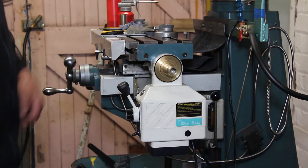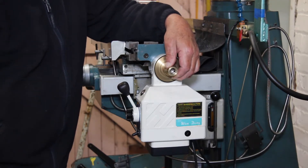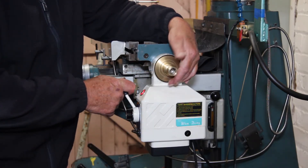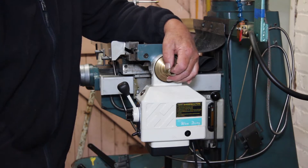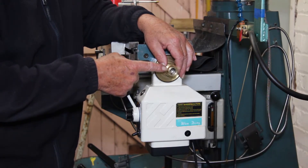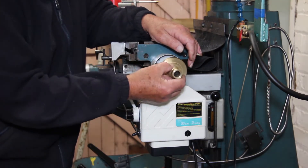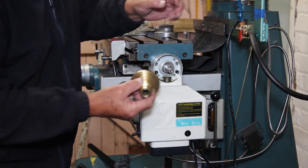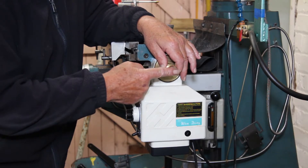My next problem is how to hold the drive dog in position and stop it spinning out — and it would, under power, like that, it's going to spin out. Originally I was talking about cutting this last 17mm off here and pinning through, but I don't need to do that. There is a keyway all the way through here, a keyway in the end of here, so that will be keyed on. It will not be the drive dog that secures it.